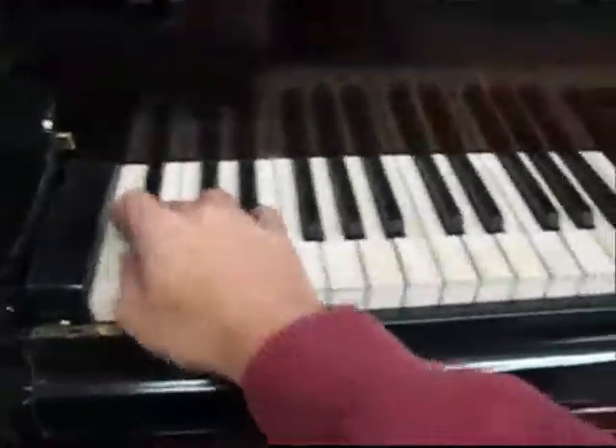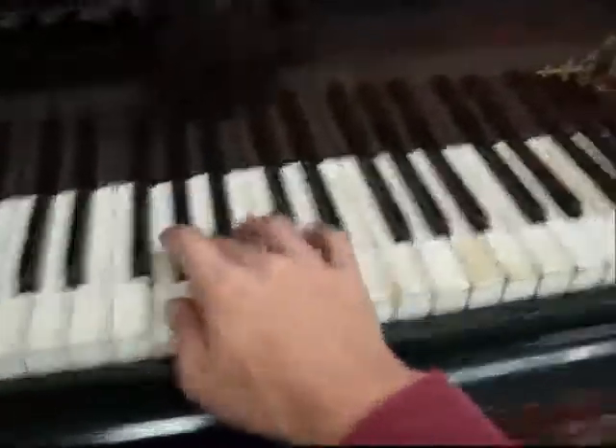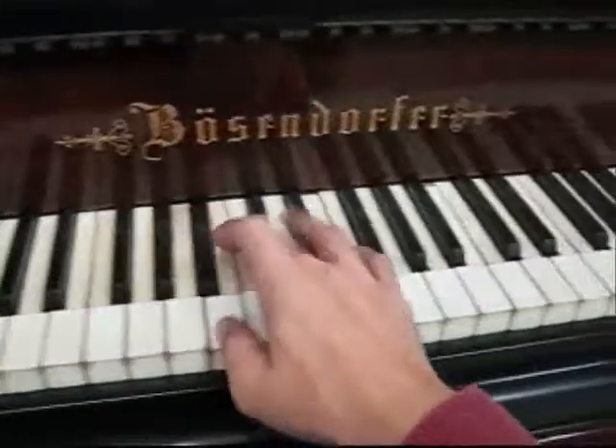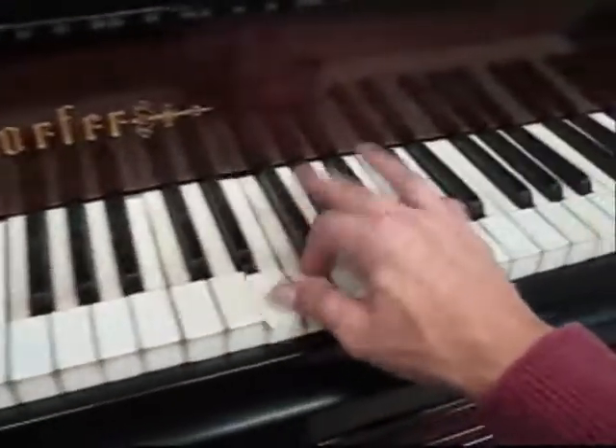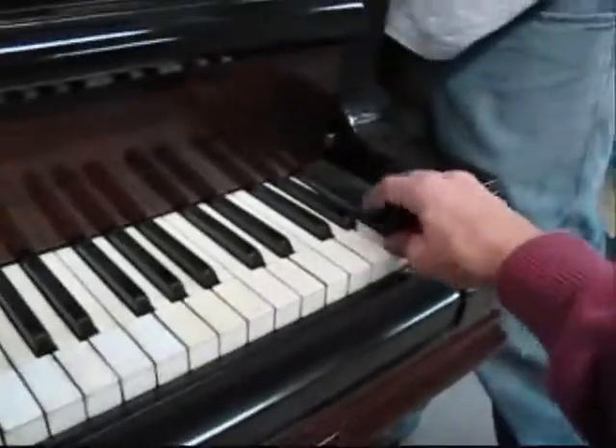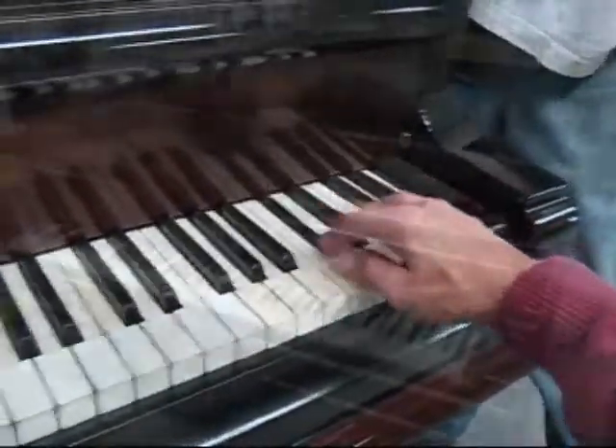With regards to appearance, the functionality is nice. It's not been tuned yet — we'll get it a tuning right before it goes out.